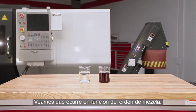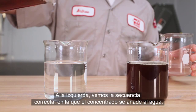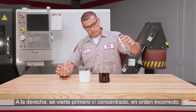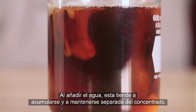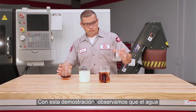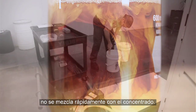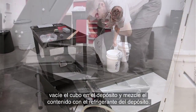Here is a visual demonstration of mixing both the right and wrong way. On the left is the correct sequence, where concentrate is poured into water — you can see how easily the concentrate disperses. On the right, we start with concentrate in the container, which is incorrect. As the water is poured in, you can see that it tends to clump together separately from the concentrate. The water doesn't mix readily into the concentrate.